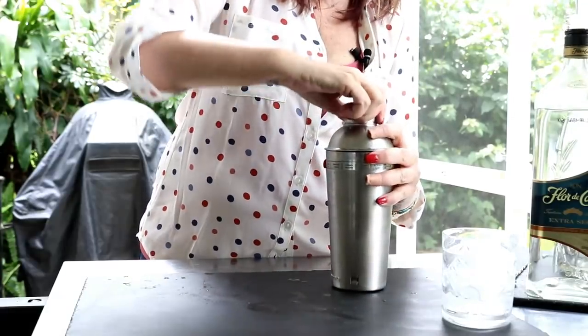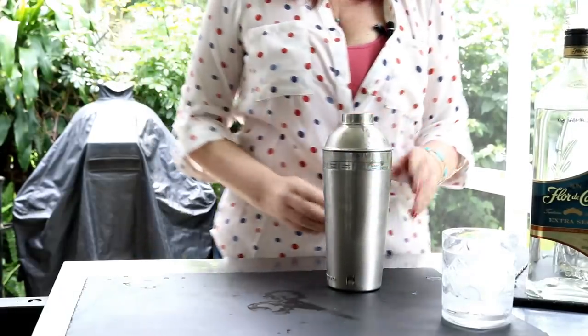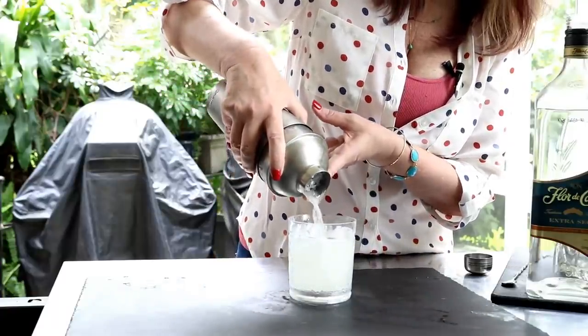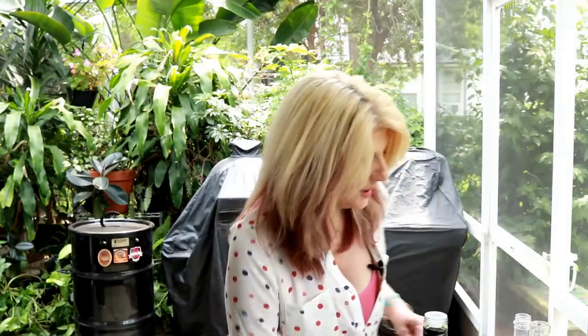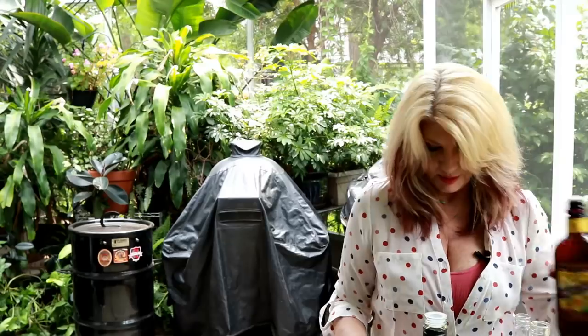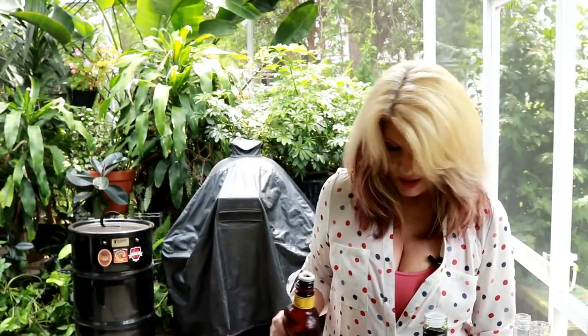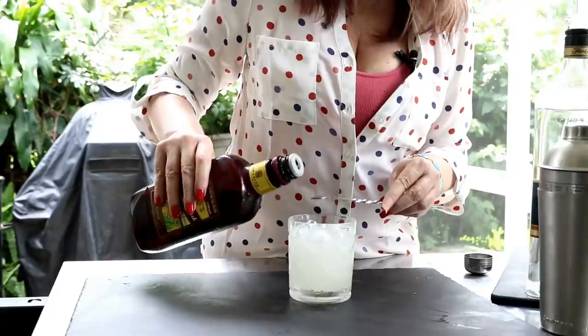All right, now we're going to pour this into this glass. Perfecto. Now we are going to do some Myers dark rum, and this is just going to be a floater over the top.